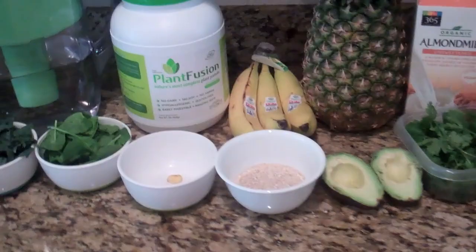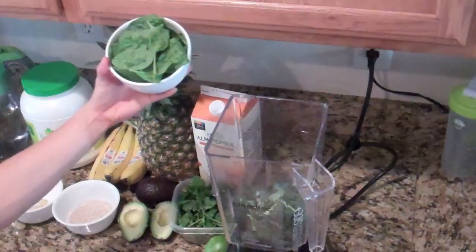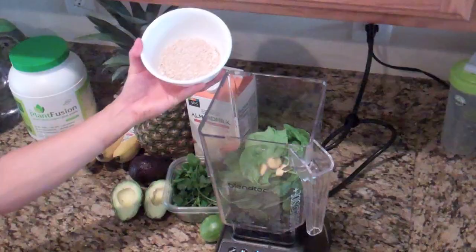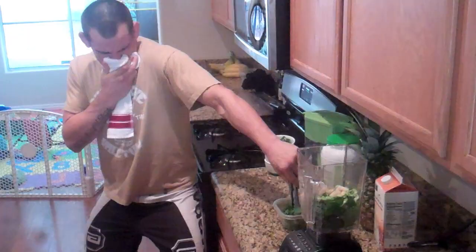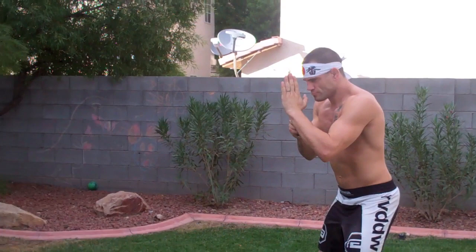I don't use exact measurements for my shakes: a handful of kale, handful of spinach, a few pieces of ginger, some organic oat bran, one avocado, one banana, one pinch of cilantro — well, I guess a handful — and two handfuls of expertly diced pineapple.